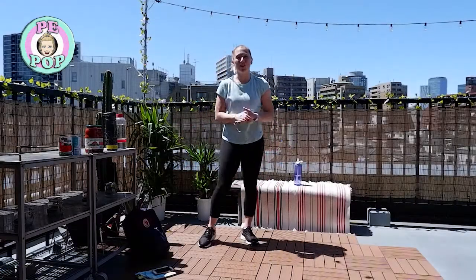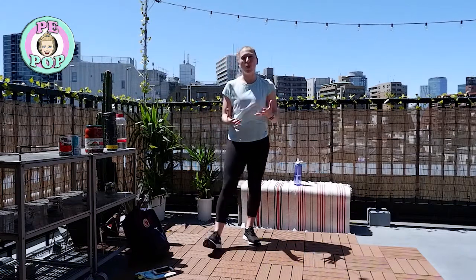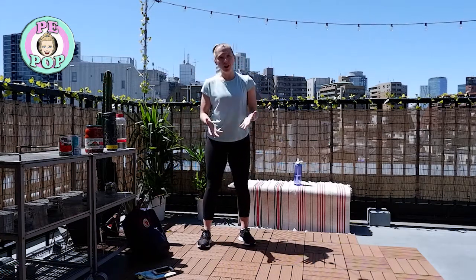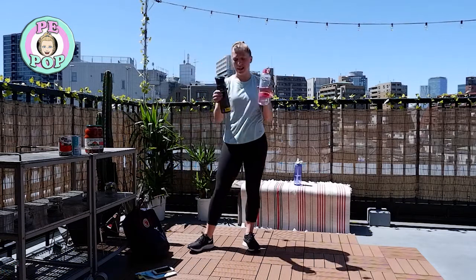Hello everyone and welcome back to another impact workout. These workouts are aiming to increase our intensity by integrating some weights, using things from around our house that are easily accessible. I know we don't all have things at the gym, so I have shown you some examples of what I will be using today.